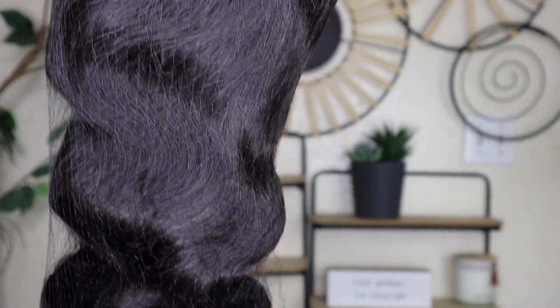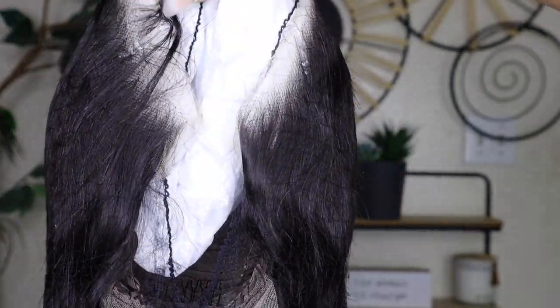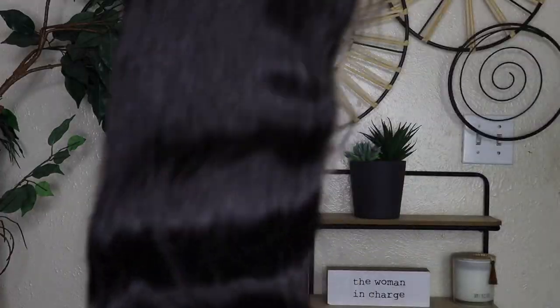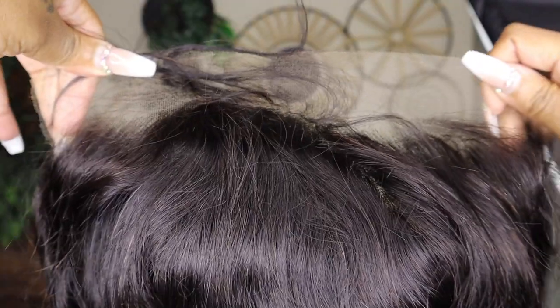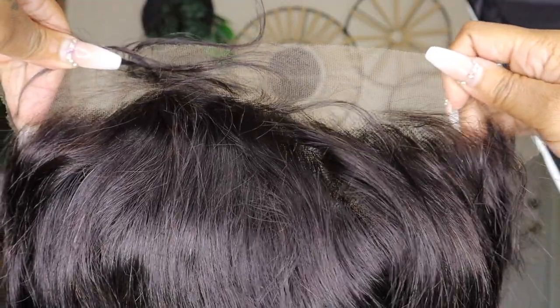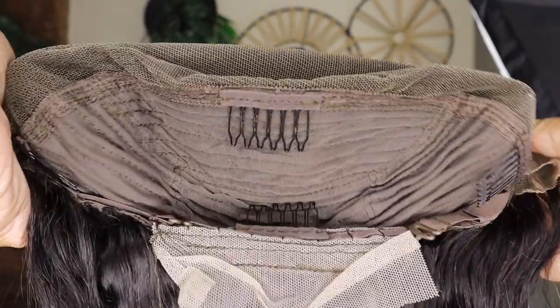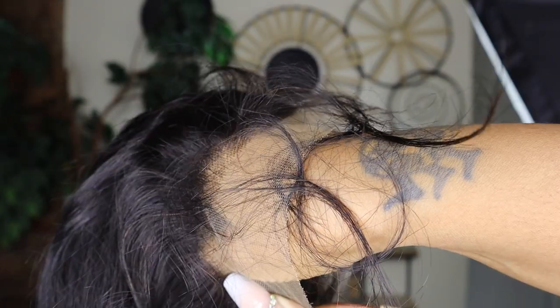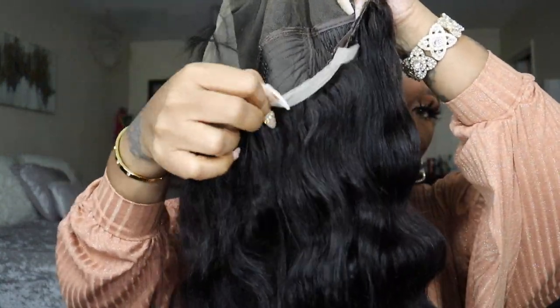Here's what you have right here — natural color body wave hair. You know I love body wave; it's so low maintenance. I don't curl it or anything, though you can. I'm really simple with wigs — I install them simply and make it easy. There are three combs at the front, one at the back with an adjustable strap. This is the HD lace right here — there are baby hairs and it is pre-plucked a little bit, but the knots are not bleached.